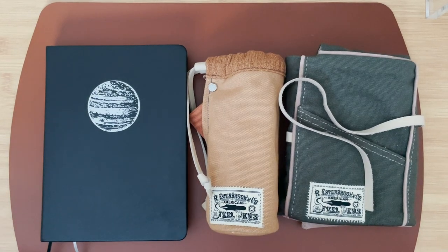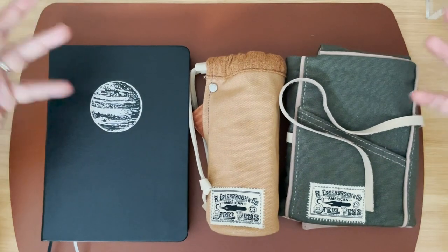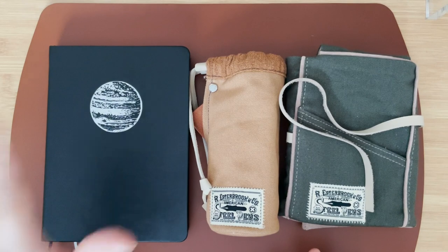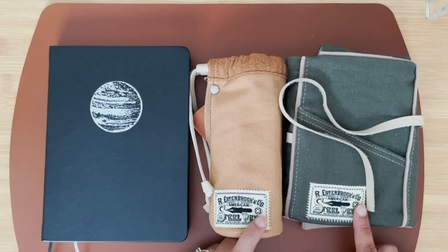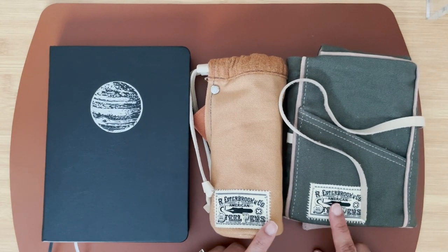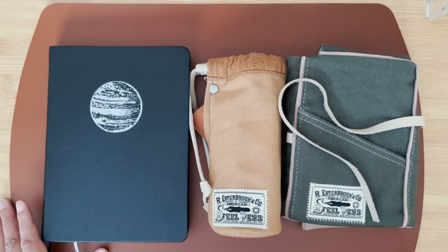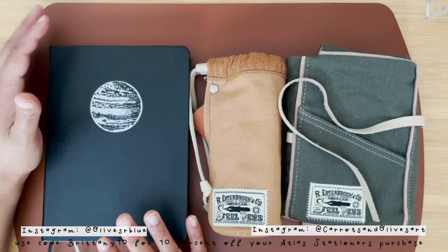Hey everyone, welcome back to Carrots and Olives. My name is Brittney and today we are going to do the overview of the month for my currently inked in May — fountain pens. What I have in front of you is my notebook, my ink journal, an Esterbrook cup and an Esterbrook pen pouch sleeve. I got all of these from Atlas Stationers, and I'll have a link down below for 10% off.